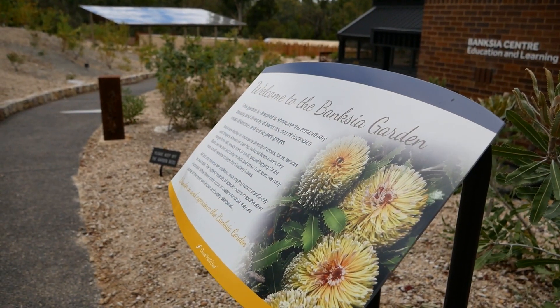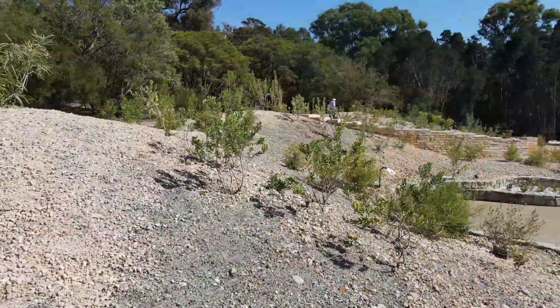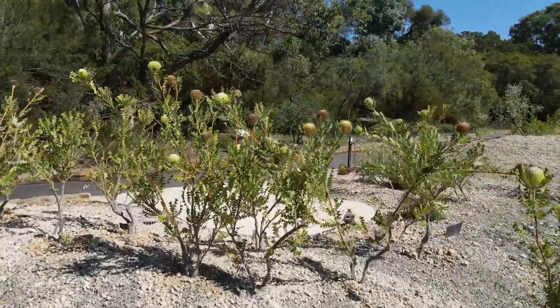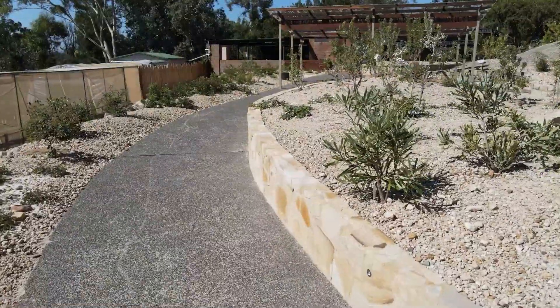The aim for this garden was always to be able to display a wide range of banksias from around Australia, but it's been known for a long time that many of the Western Australian banksias, which are often the most beautiful and iconic species, really struggle to grow in the ground on the east coast of Australia.